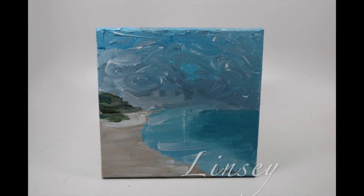It's getting warm — let's head to the beach! Lindsay, along with her class, painted a 10 by 10 inch texturized acrylic seascape.